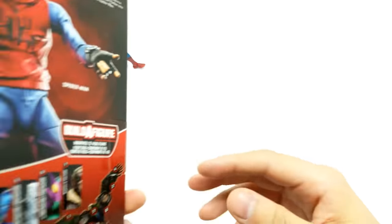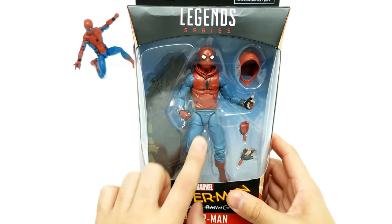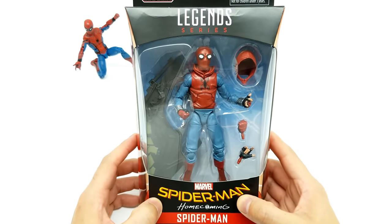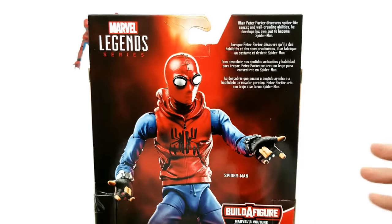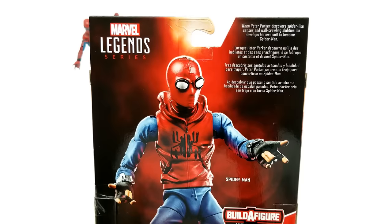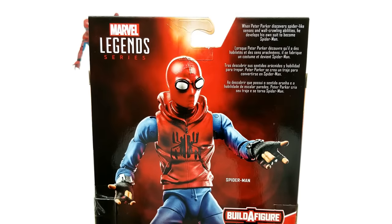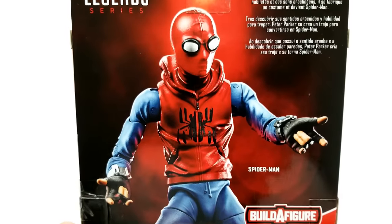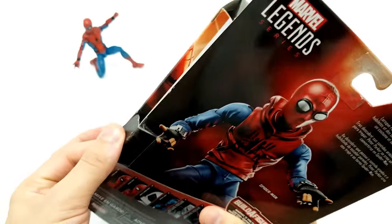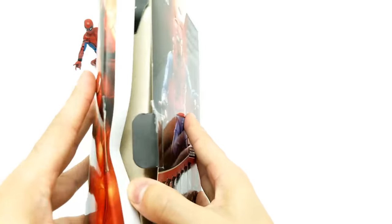Next we have Spider-Man with his homemade costume — the homemade suit. We got a hoodie right here. Let's read the back first: 'When Peter Parker discovers spider-like senses and wall-crawling abilities, he develops his own suit to become Spider-Man.' Look how great this looks — doesn't it look awesome? It looks just like the movie. Let's get this bad boy open.